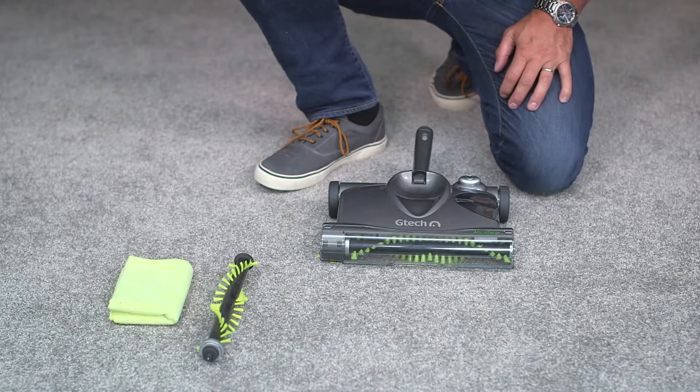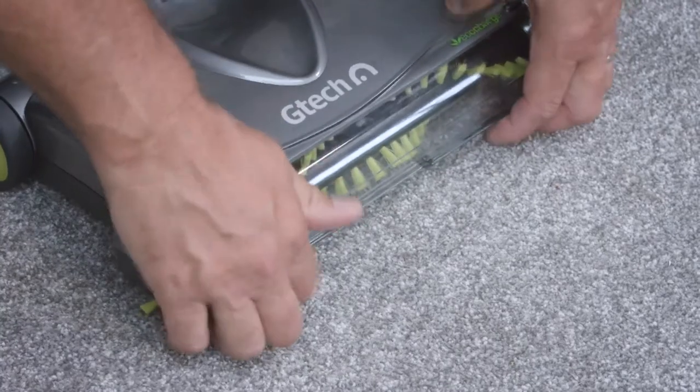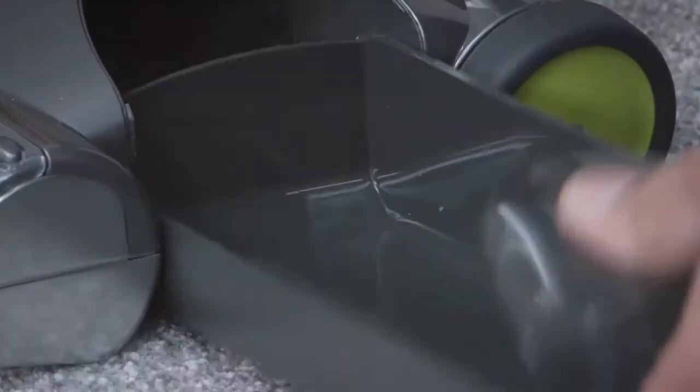Firstly, with the telescopic handle and the battery removed, take off the front visor by clipping it off the plastic studs, then remove the dust tray.